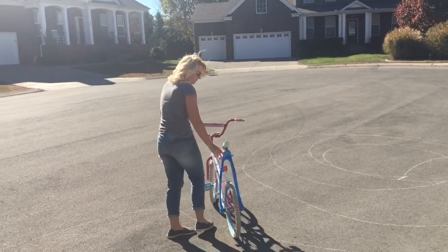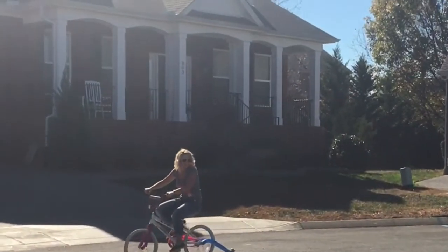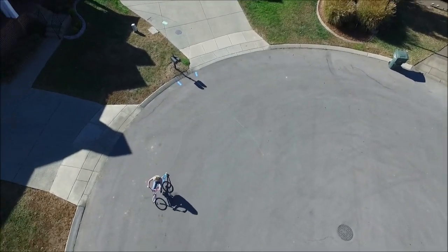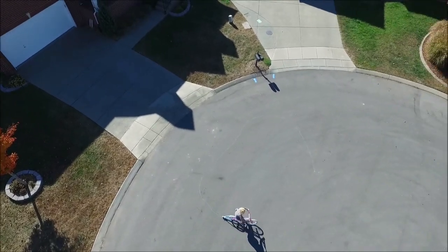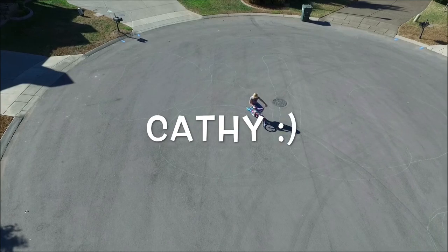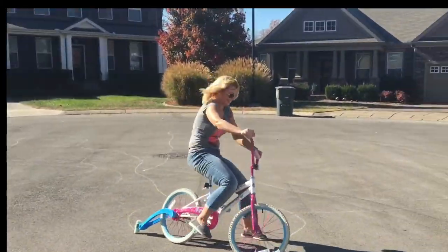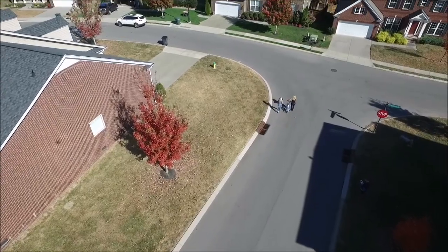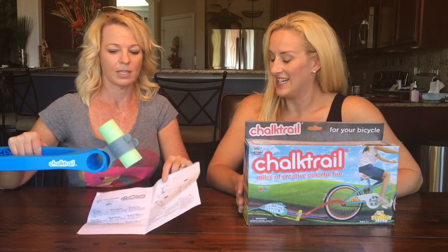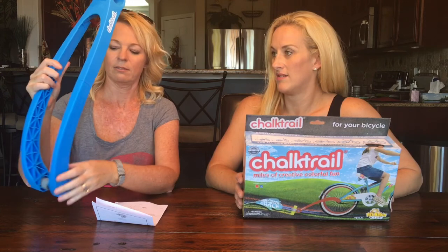All right Kathy, I want to see you write your name with this bad boy. Oh yep, that's a big C! All right, well that was fun! It was fun. It does need parent supervision to put it together, but after that, putting it on the bike was easy.